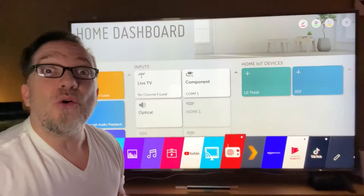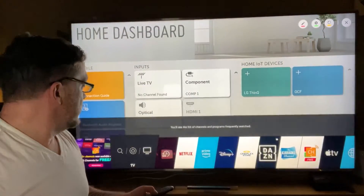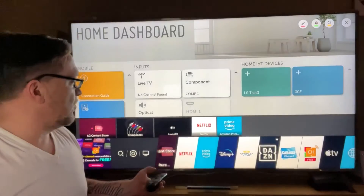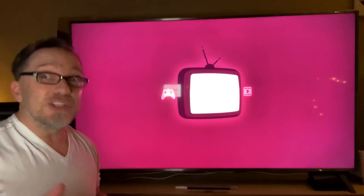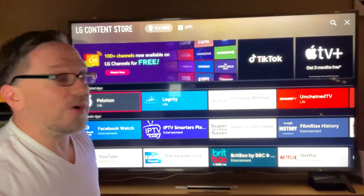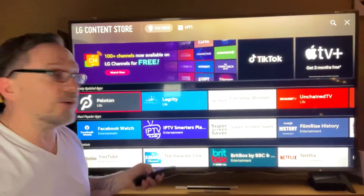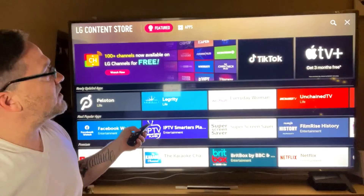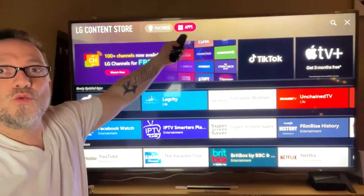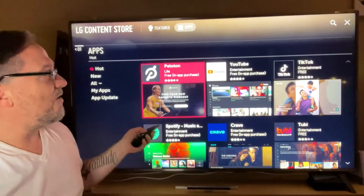The holy grail when you want to try something cool is you can go to the LG Content Store — this is where the apps are. You know how there's the Android Play Store and the Apple App Store? Well, this is the LG Content Store. Go to the top and click on Apps.